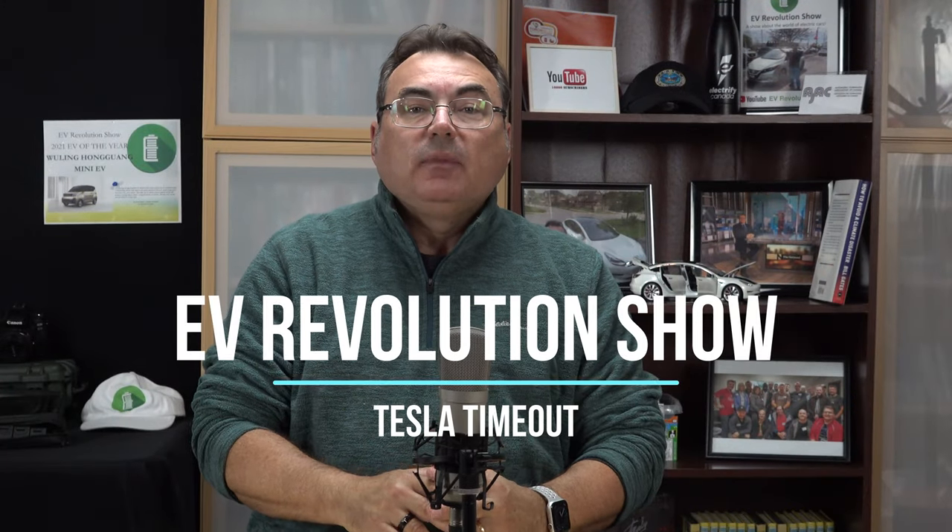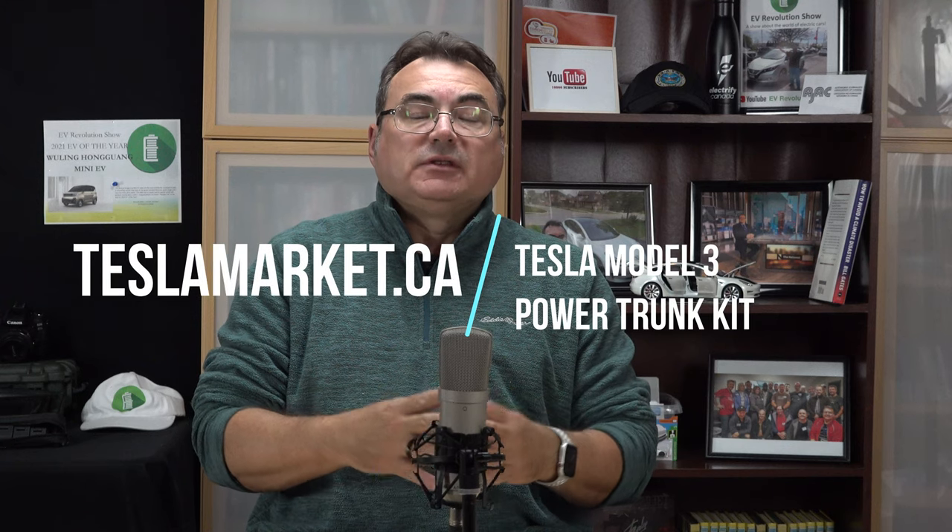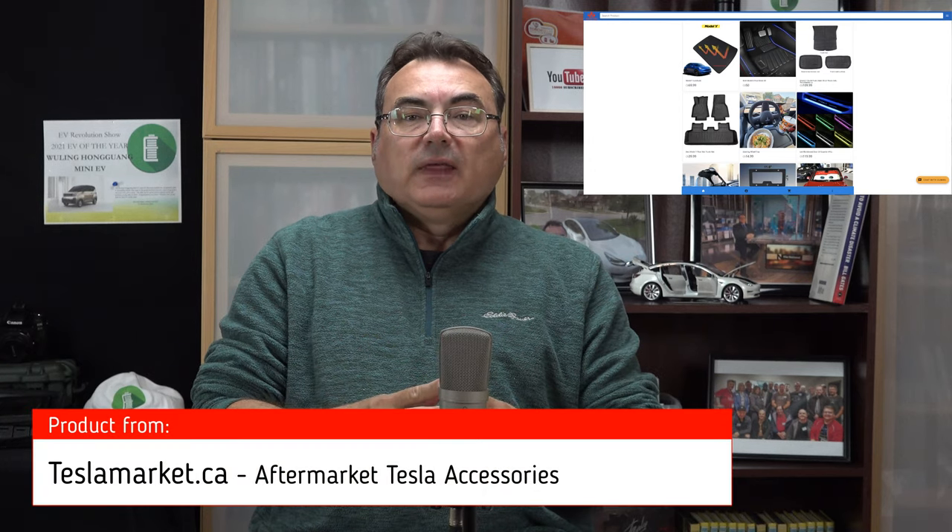Hello and welcome to this edition of my Tesla Timeout series. This one's a little bit different — I have a product review today, just a quick synopsis of a product I had installed. I had a power trunk kit installed and I got it from a company called teslamarket.ca. They have a website here in Canada, actually locally based here in the Greater Toronto area. This is the video for that kit.